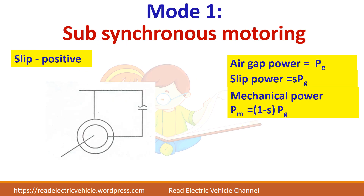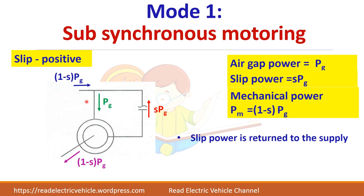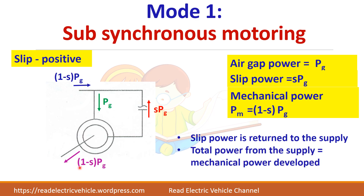In Mode 1, sub-synchronous motoring, slip is always positive. Part of the air gap power P_G is converted into mechanical power (1 - S)·P_G, and the remaining slip power S·P_G is returned to the supply. The total power drawn from the supply equals P_G minus S·P_G, which equals (1 - S)·P_G — the mechanical power developed.